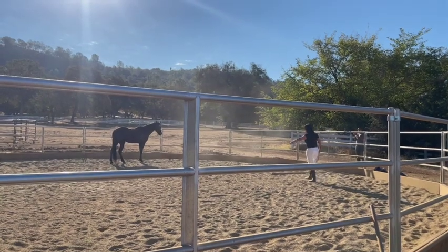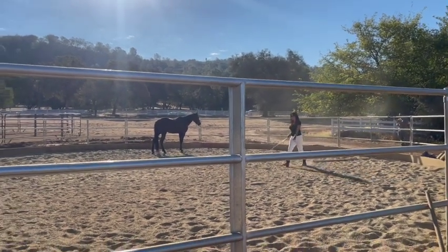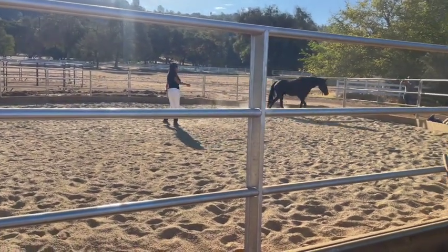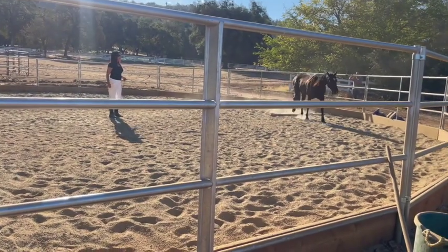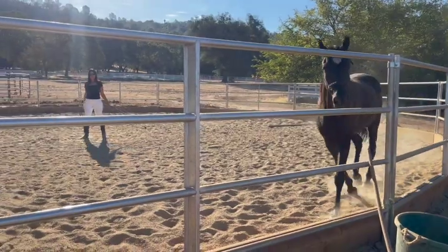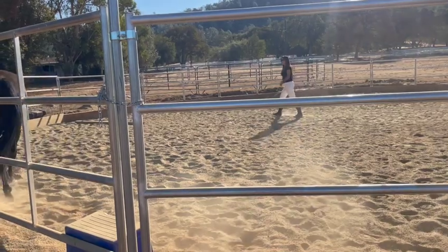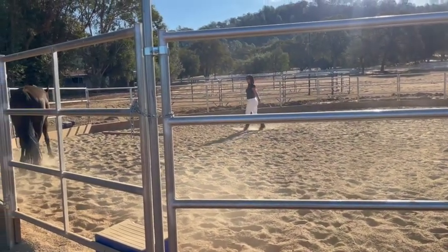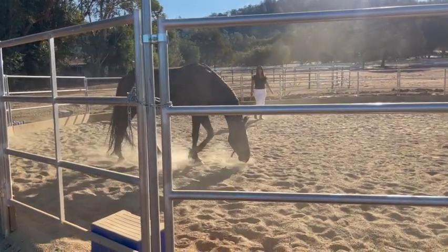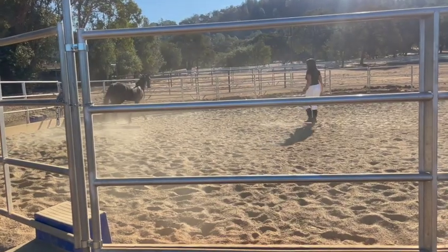Now try again, and if he doesn't get it, come in the middle and keep them going the same direction. That's okay, it happens — sometimes the sun's in their eye or something else, so then you just try it in a different spot. If I keep turning them in the same spot and they're not getting it, I pick a different spot to try it.